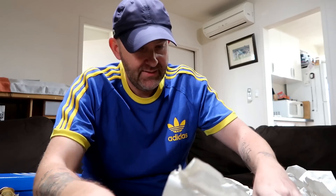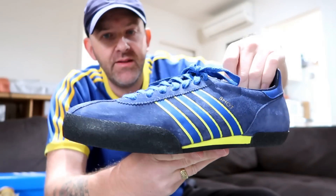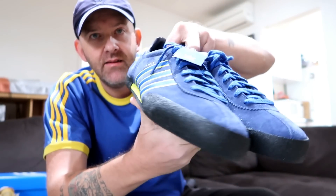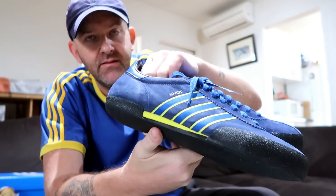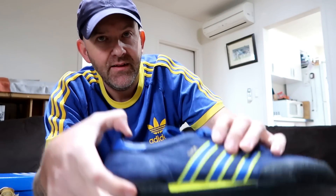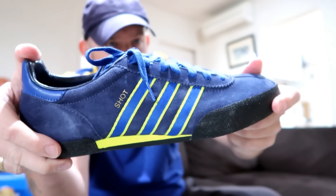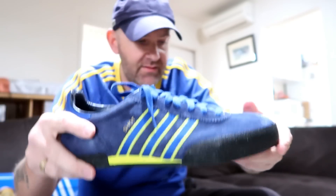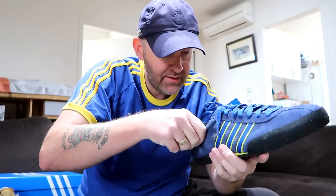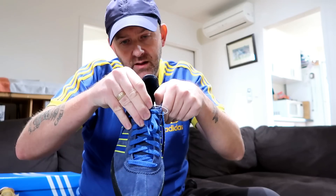Oh ho — I need a Shot! Brand new with tags. That's a colorway you don't often see. Soles in mint, got the two-tone stripes — lovely contrast in royal blue and a luminous yellow. Normally they can be sticky on the inside but they're absolutely fine, they're beautiful. They're from 2004 — Shot.